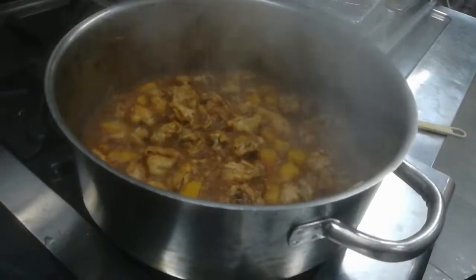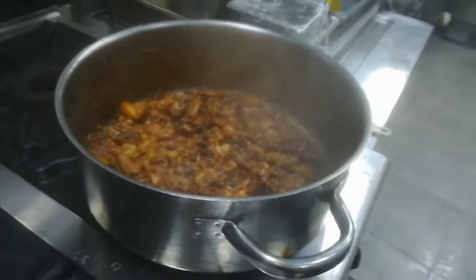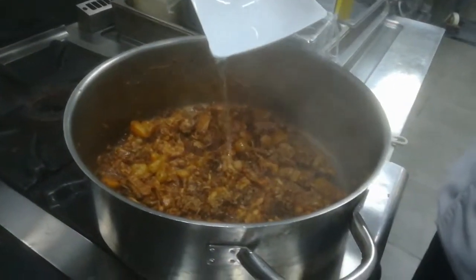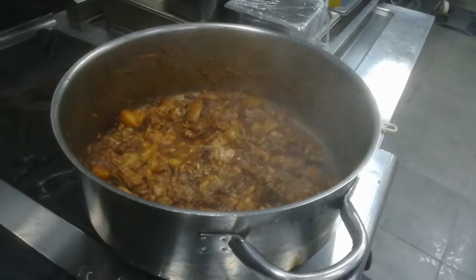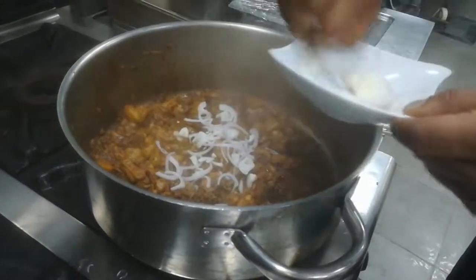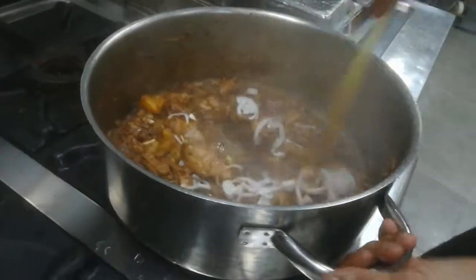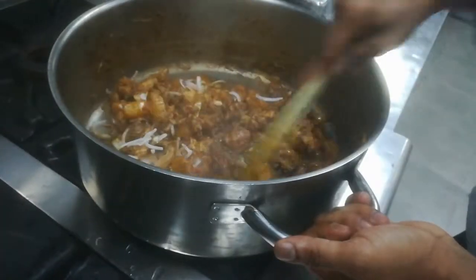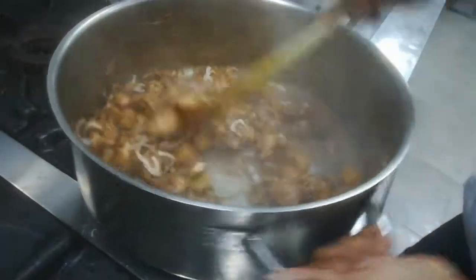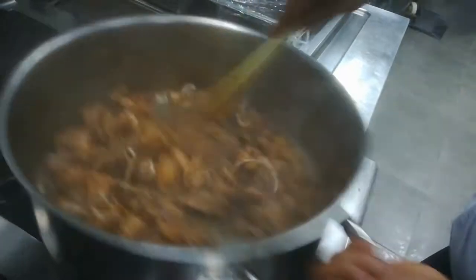Cover it a little bit — like 5 minutes covered. Then mix it. See, this is my chicken — it is already coming together, now it will be ready.